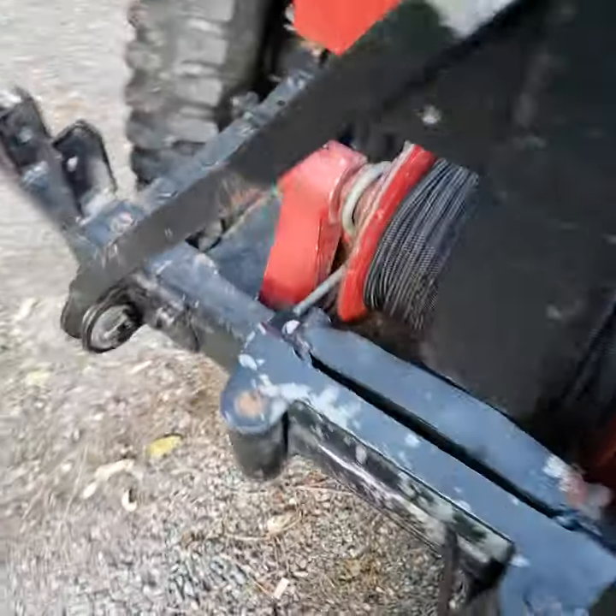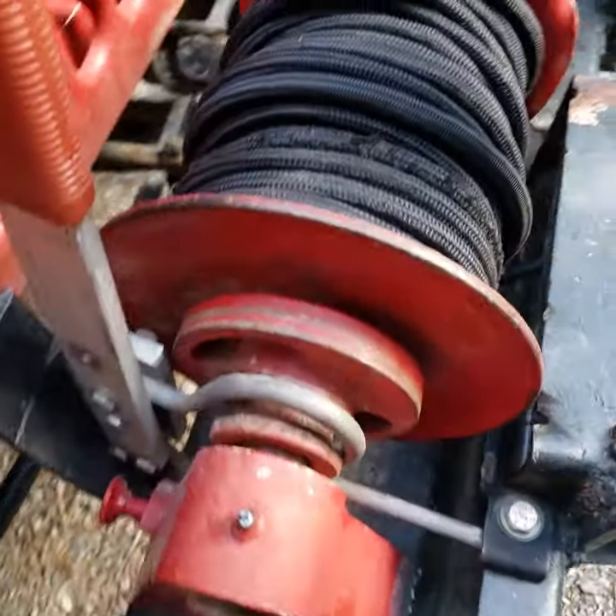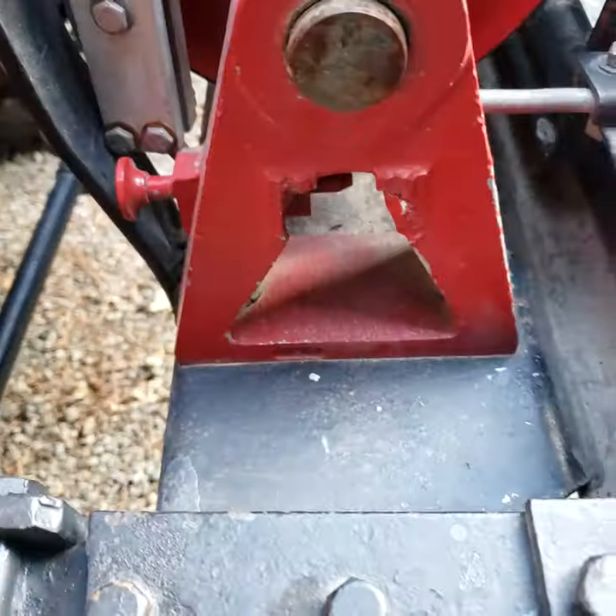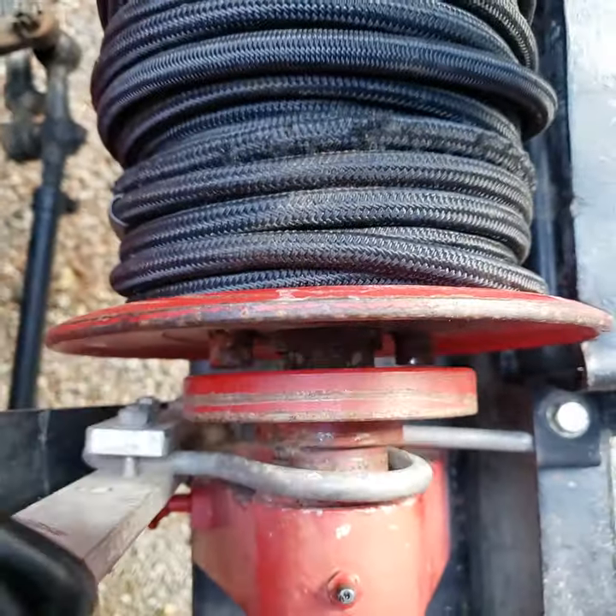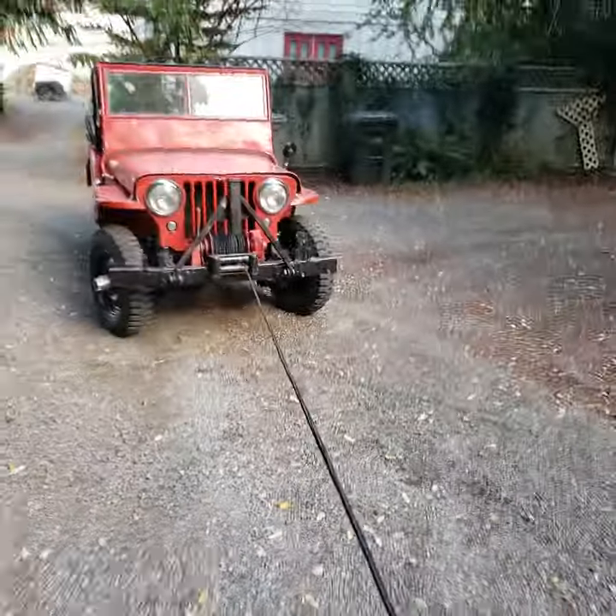There's no wires going to this. Finally figured this out — the original mechanism is broken and missing, and someone fabbed this thing up to unlock the hub. Then you can take this and free spool the winch.